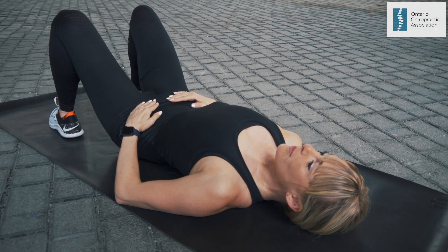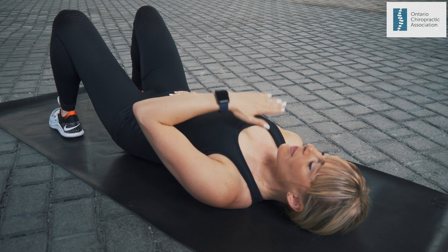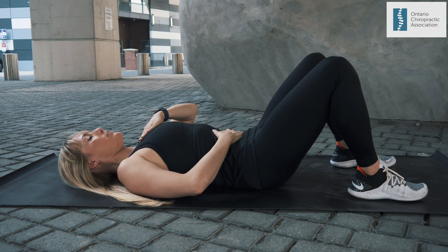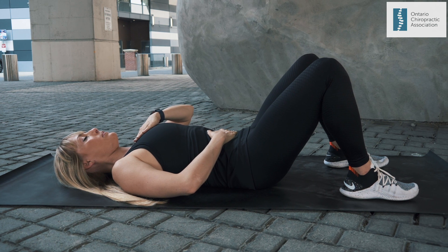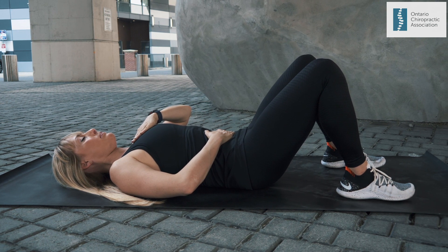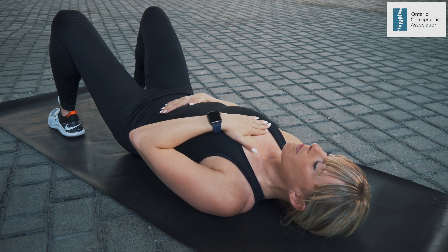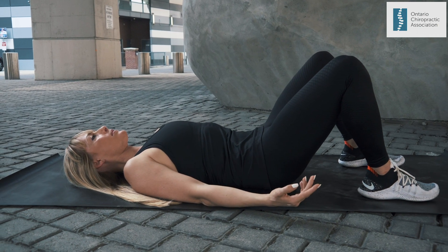Diaphragmatic Breathing: Start by laying on your back with knees bent. Place one hand on your upper chest and the other hand just below your rib cage on your belly. Breathe in slowly through your nose so that your belly moves out against your hand. The hand on your chest should remain as still as possible. When you breathe out, gently contract your abdominal muscles, letting them fall inwards as you exhale.